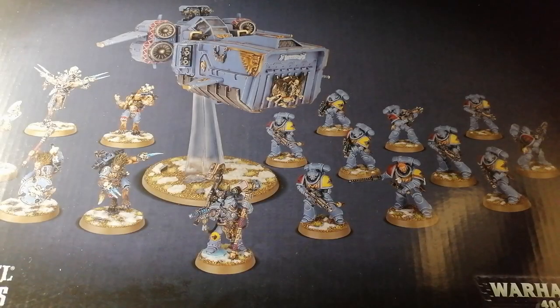Hey guys, Jamstrap here and welcome back to another video. In this one, as you can see, I'm going to be unboxing the Space Wolves Battle Force. Probably a bit late with this one because they've been out for a couple of weeks now, but I was kind of debating which one to get.